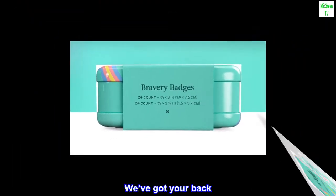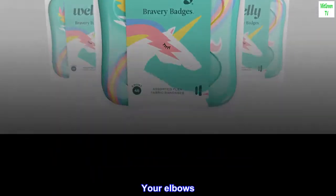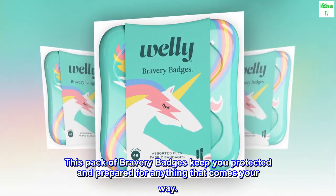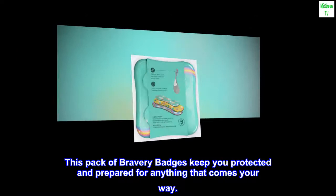We've got your back, your elbows, and your knees. This pack of bravery badges keeps you protected and prepared for anything that comes your way.